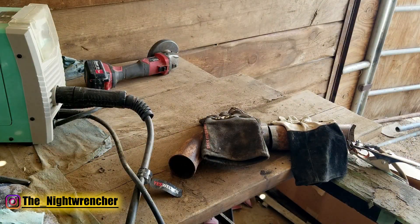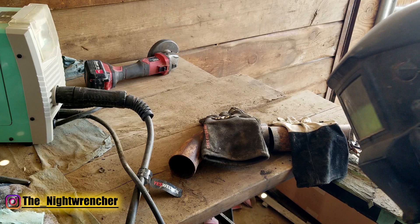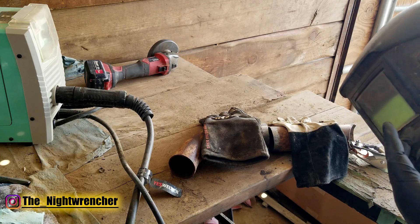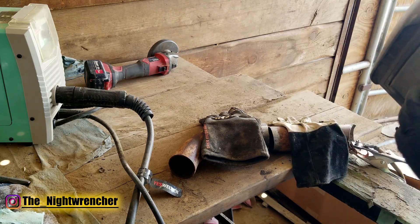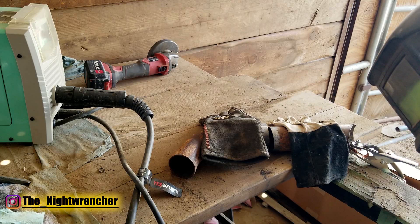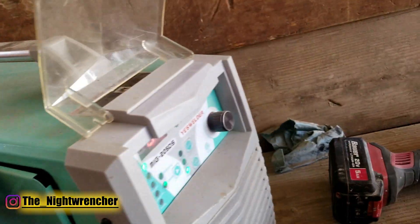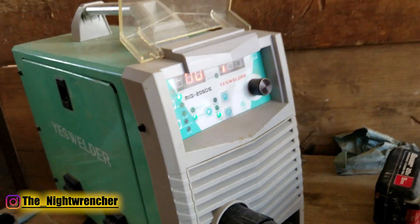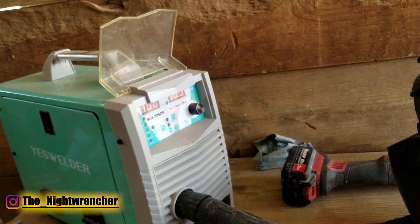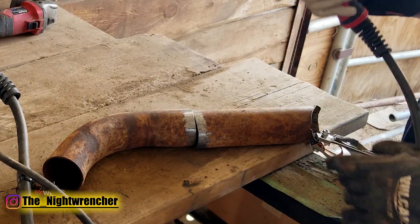I've started the generator and the welder is on. The helmet I'm going to be using is a cheapie Harbor Freight $40-$50 helmet set to darkness 11. It's an auto-darkening helmet with settings from 9 to 13. When the shop is really dark, you want to lighten up your helmet; when there's a lot of light outside, you darken it. I'm running .030 wire, and my settings are 100 at 16.5. On an ABCD-type welder that would be mode B, and wire speed around 2.5 to 3.5 on a 1-to-10 scale.